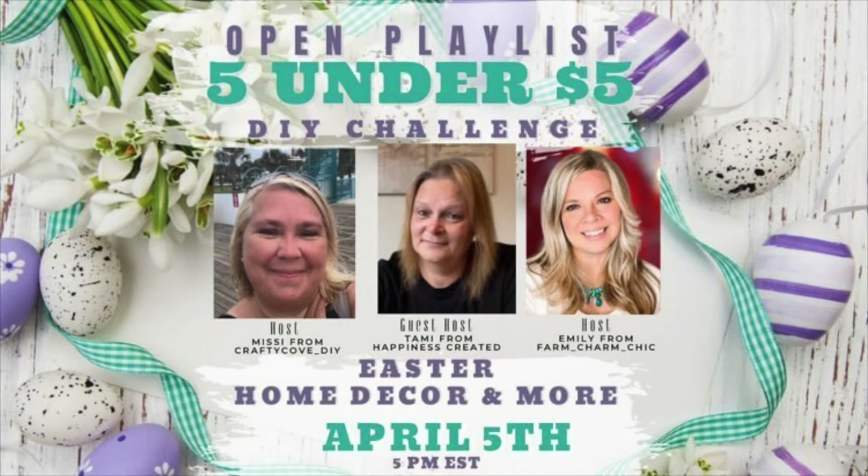This video is part of the 5 Under 5 Challenge, hosted by Missy from Crafty Cove DIY and Emily from Farm Charm Chic, and co-hosted this month by Tammy from Happiness Created. The challenge is to create 5 Easter decor pieces for less than $5 each. I'll have a link to the playlist below in my description box, so make sure to check it out.